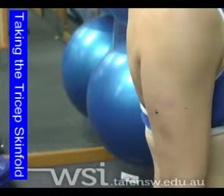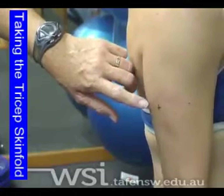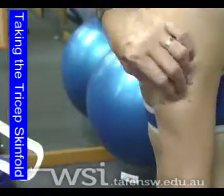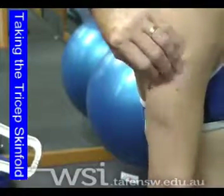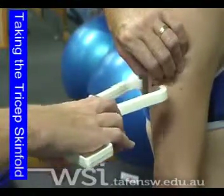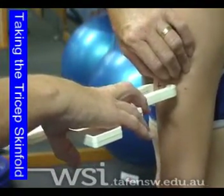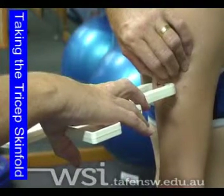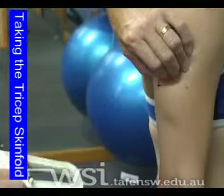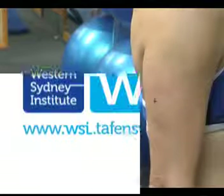Once we've done our bicep skinfold, we're ready to take the tricep. Remember that we've already found our place where we're going to place our calipers. Using your free hand, take a fold and roll it between your fingers to ensure you have no muscle tissue attached. Open your calipers nice and wide, place on the fold, hold for two seconds and take your reading on the second second. Release the calipers and then your fingers. Please notice that we hold the fold throughout all skinfolds.